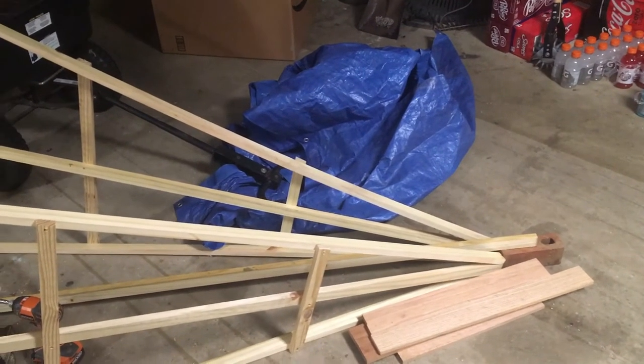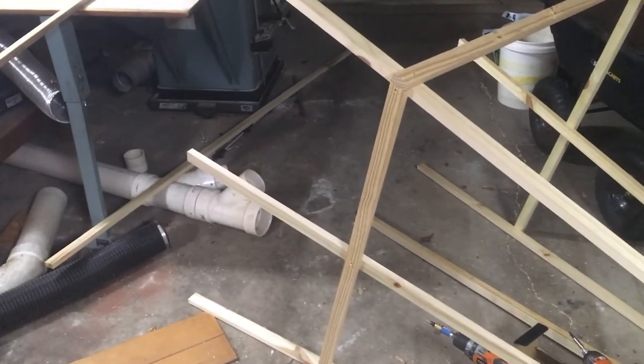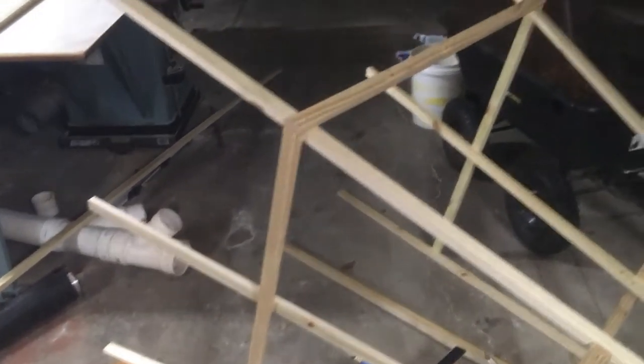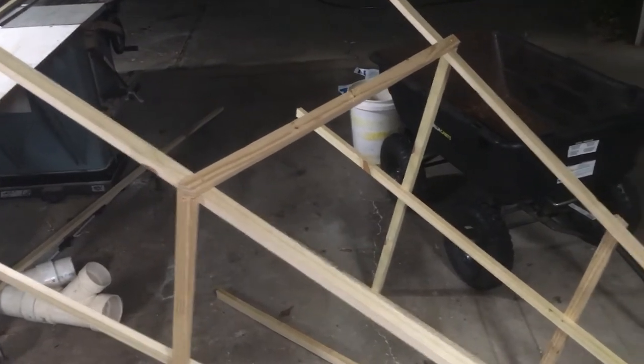This is where it gets a little bit difficult because we got to put the two sides together. I laid them down on their side, made sure they don't wobble around too much, made sure that the feet were four feet wide from each other on the bottom, and then measured and put on the lower part.